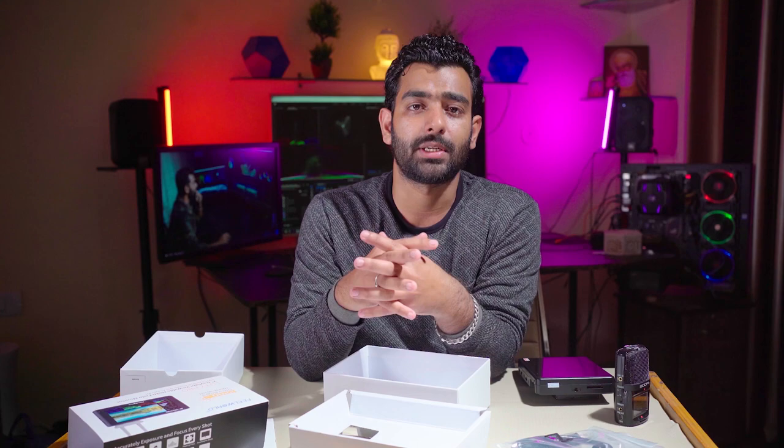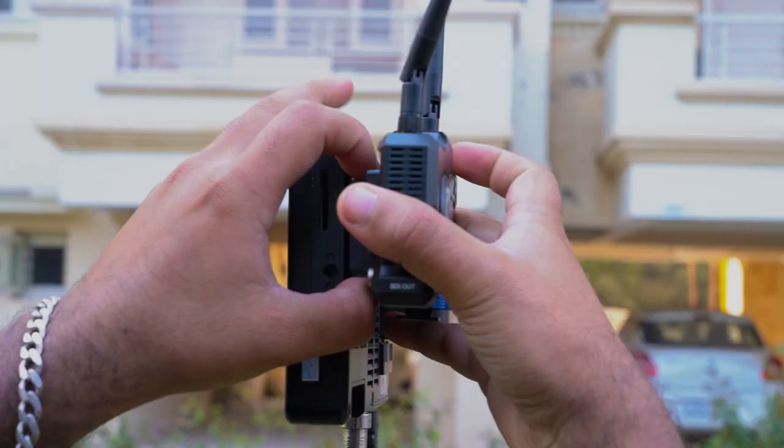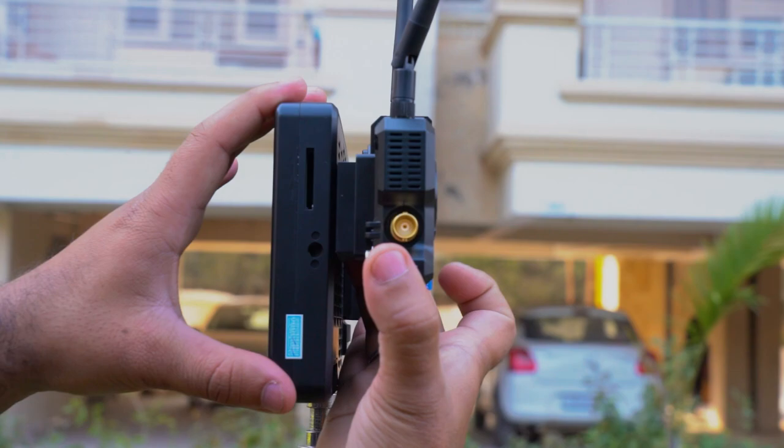Battery box के अंदर नहीं आती — यह थोड़ी कमी लगी। लेकिन battery ज्यादा costly नहीं होती, आप उसे अलग से purchase कर सकते हैं। External monitor without battery दिया गया है। अपना wireless system इसके ऊपर लगा सकते हैं और single battery से इसे power दे सकते हैं।